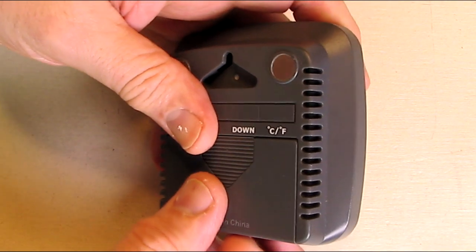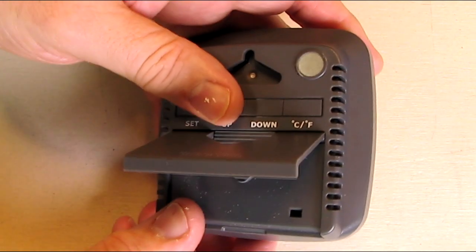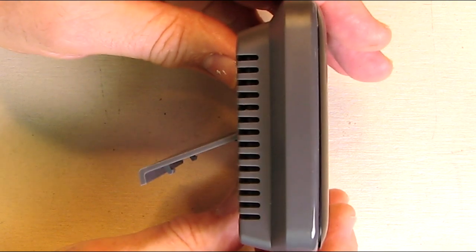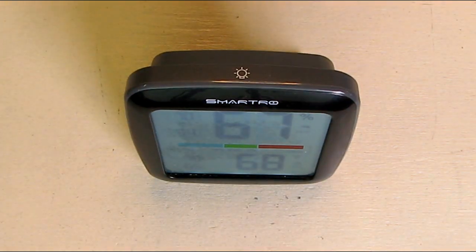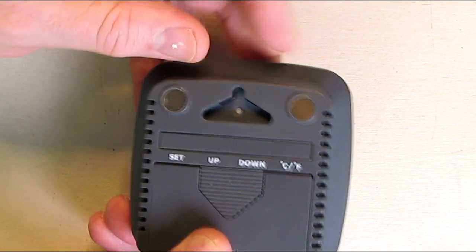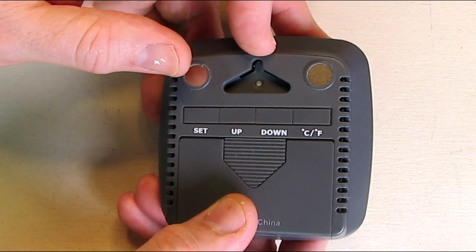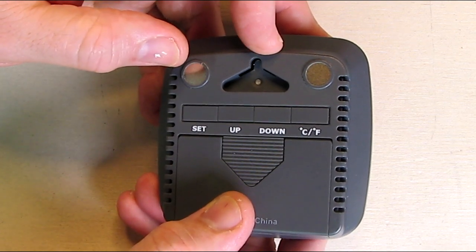Another way is you can flip out a stand on the back here, and it becomes a nice little stand as you can see. That's probably the simplest way to do it. And then the other method — you can see it has a little triangle there and you can put a small nail or screw in the wall and you're all set.